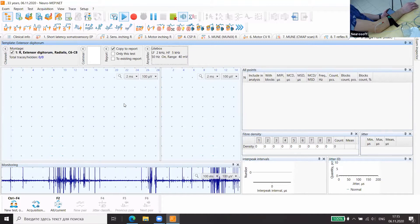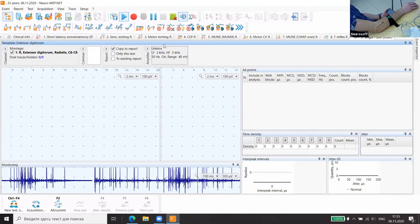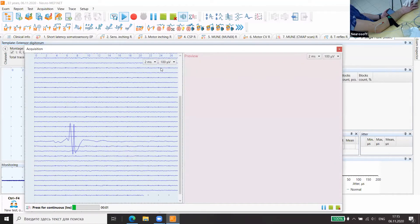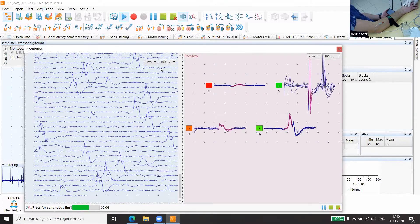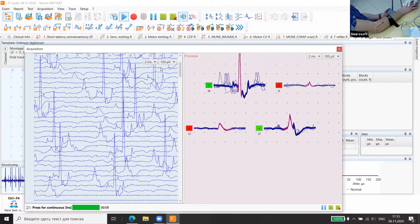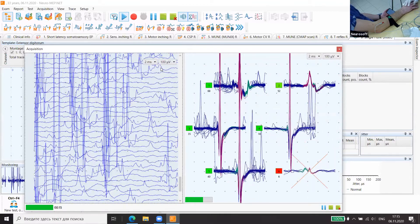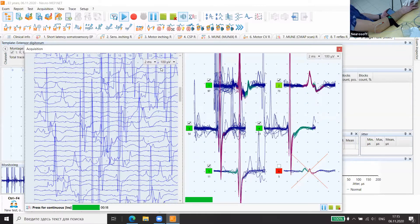In the jitter method we have different filters from classical concentric needle EMG, so we have a slightly different curve. Now we will ask the patient to contract. It is sufficient. Now we estimate — it has much stronger filters — and we compare several muscle fibers from one motor unit.